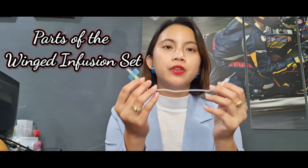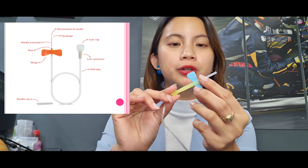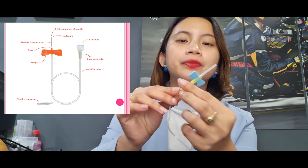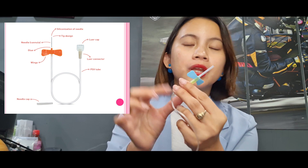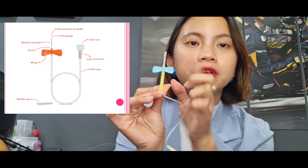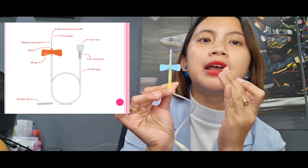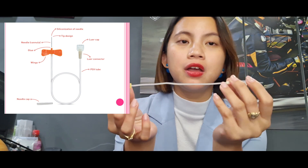So for today, I will be teaching you the different parts of the winged infusion set. This one here is the needle cap, under which is the siliconized, ultra-sharp, three-beveled cannula supported by the large interlocking wings. This one over here serves as the hub. So when you insert the needle on the arm of the patient, there will be blood seen over here, which indicates that you have entered the correct vein.